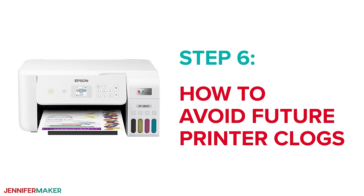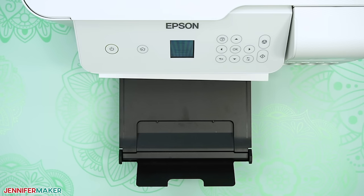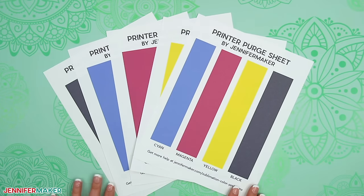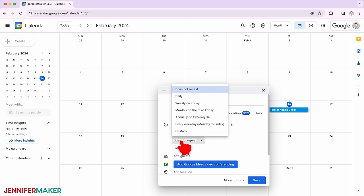Step six: how to avoid future printer clogs. Well, that was a lot of work. So once your printer is working correctly, save yourself lots of time, resources, and frustration by not letting it get clogged again. Your best bet to keep everything running smoothly is to print at least one sheet with all of your ink colors each week. If you're not making projects that often, you can set yourself a reminder to print weekly — use your phone or a calendar, whatever works for you. I used a phone reminder that worked well for me until I forgot one week, and that's how I encountered my first sublimation printer clog.